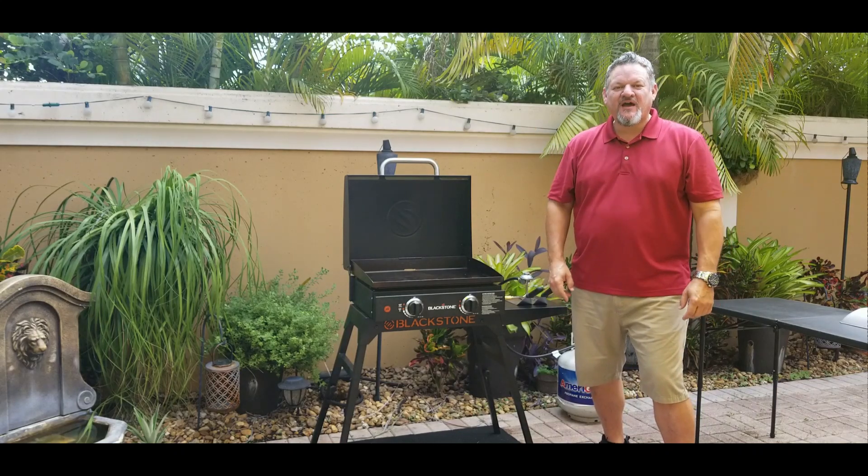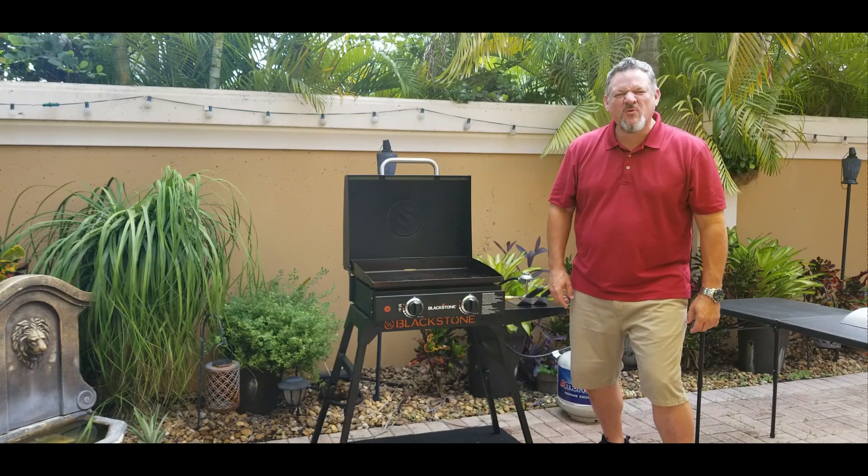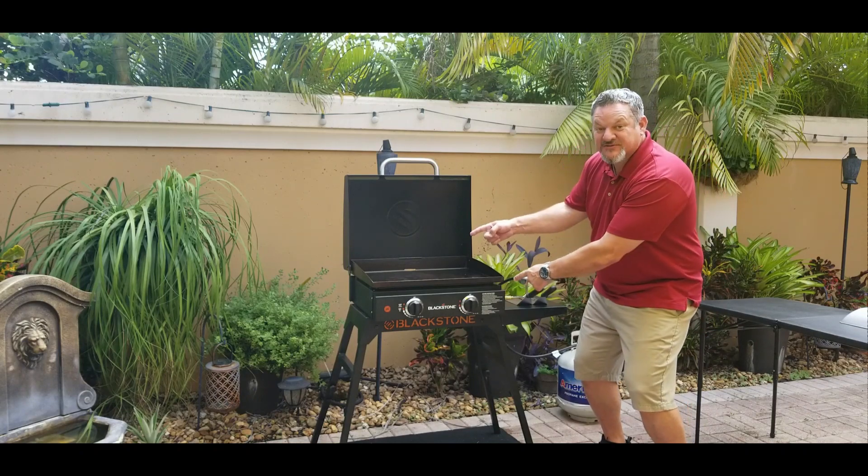What's up, Big Cat 305 here. Today we're gonna be making egg white delights on the Blackstone. Let's do it.